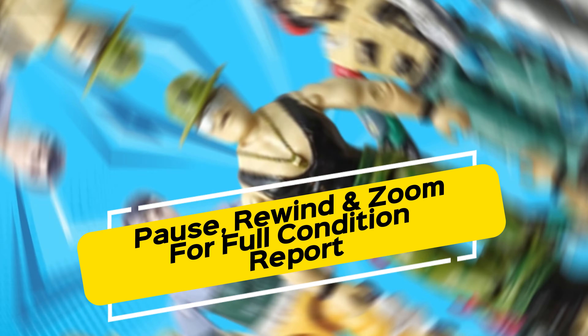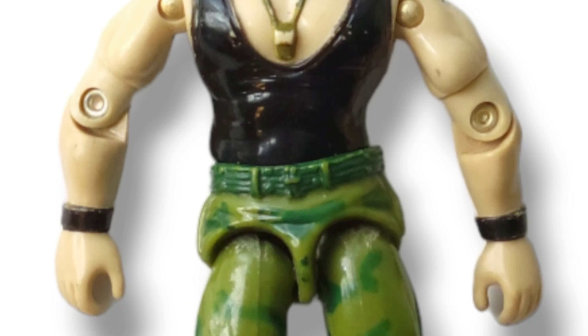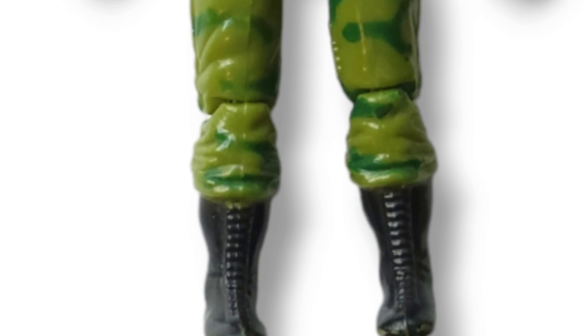G.I. Joe is always first and foremost a vehicle line. You can't have vehicles without drivers, so I'm going to show you a bunch that we've got coming up.